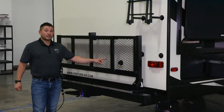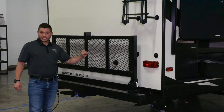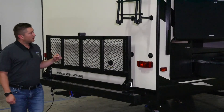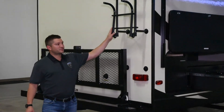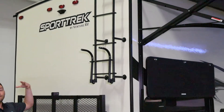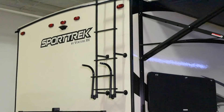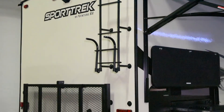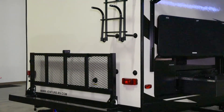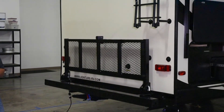Back here you're also going to find your standard black tank flush so you can spray out your black tank. You've also got a collapsible ladder back here that leads you to your accessible full walk-on roof. You've also got a fully enclosed and sealed underbelly with actual forced duct heating into your compartment bays.